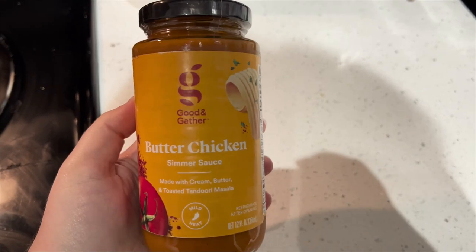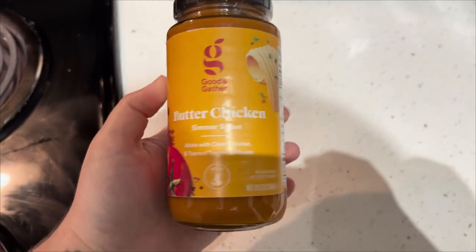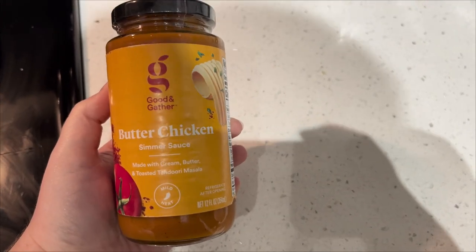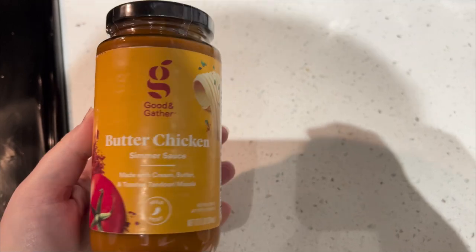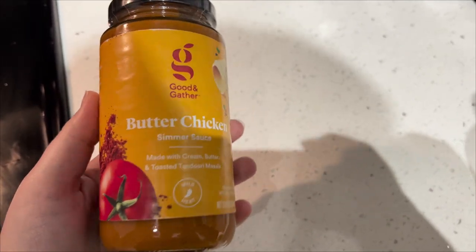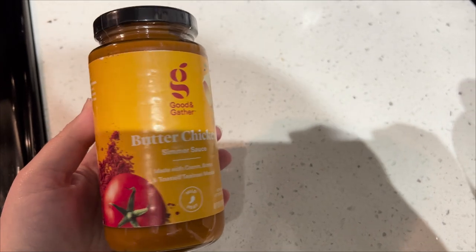We are trying out this Good & Gather Butter Chicken Simmer Sauce. I'm assuming it does not taste very authentic, and unfortunately for my husband, I am the worst at making Indian food. He normally gets home-cooked Indian food from his mom. So we're going to just try this out tonight, and I'm going to doctor it up with some extra spices, herbs, some butter, and some cream. We'll have it with some rice.